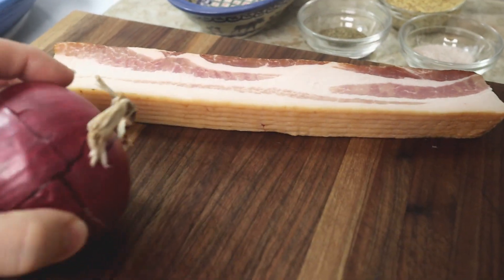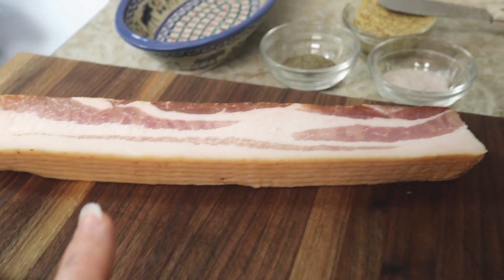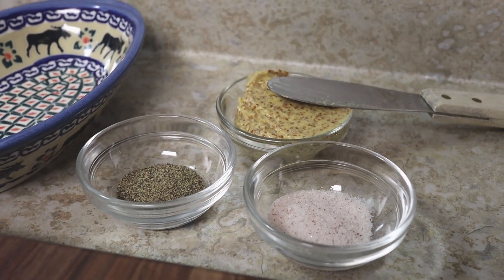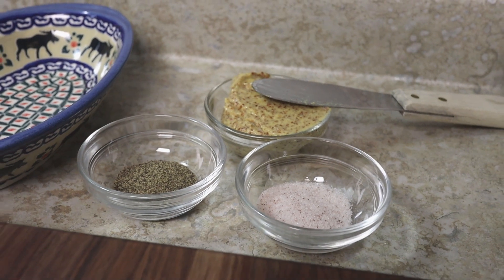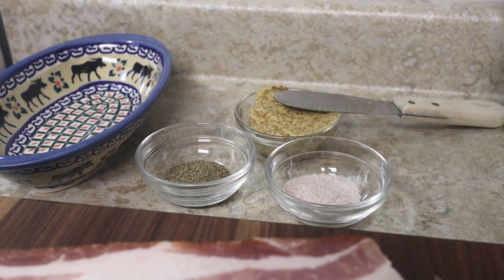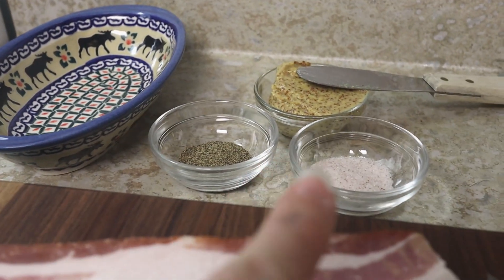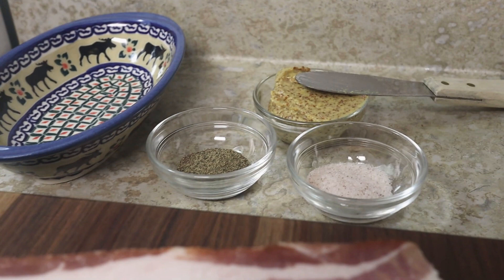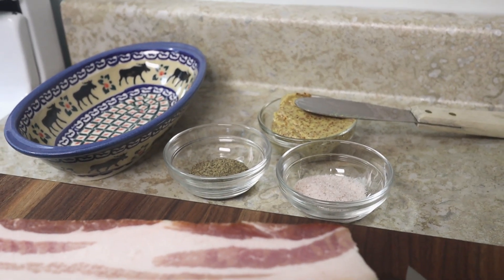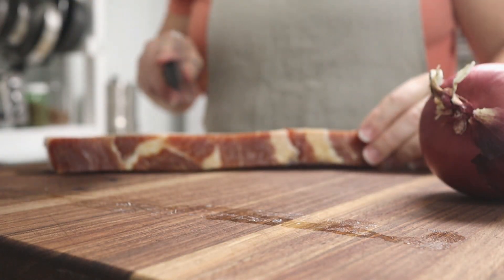I've got an onion that I'm going to slice up. I have some slices of bacon, some salt, some pepper, and some mustard. I put these in their own dishes because if you're working with raw meat you don't want to be putting a knife in and out of the jar, and you don't want to be putting your fingers in the salt or handling your pepper grinder. So I just have a little dish of each of those so I can work with it this way.